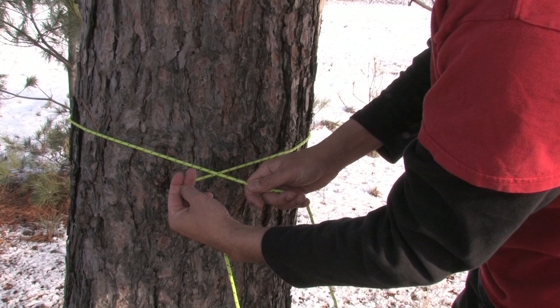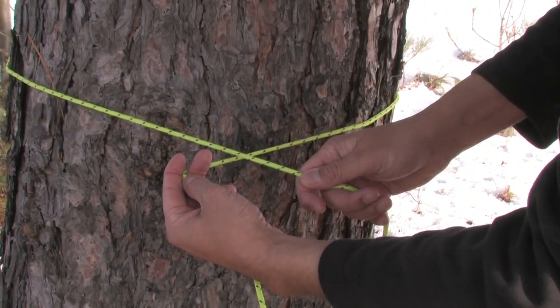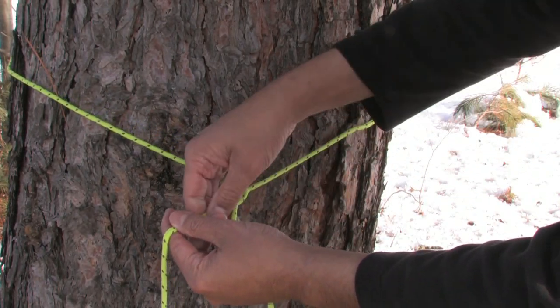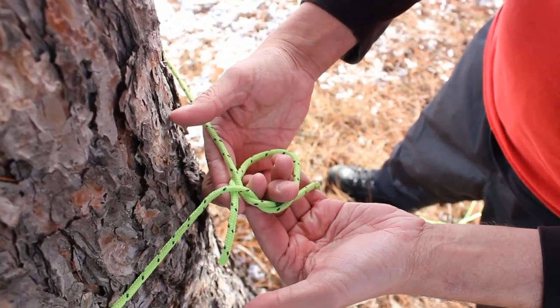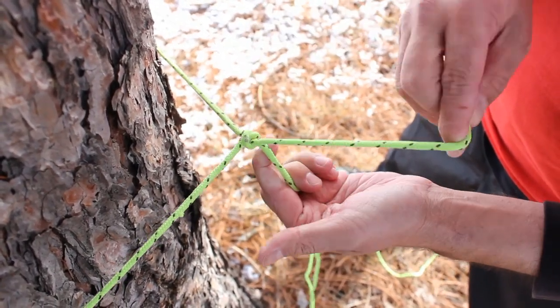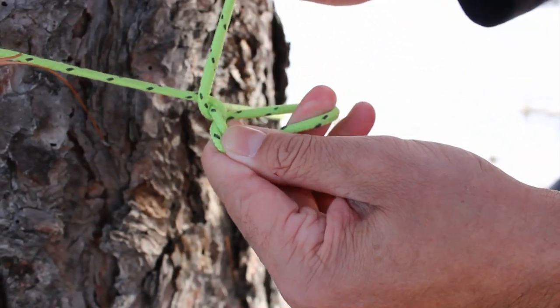Take your end and form a loop around the object you want to tighten, then wrap it around once, then back through another loop. Doesn't look like much, but watch when you put tension on it — your knot will almost never slip.